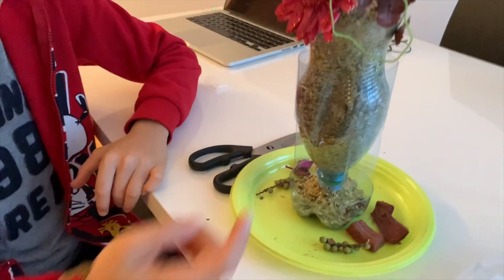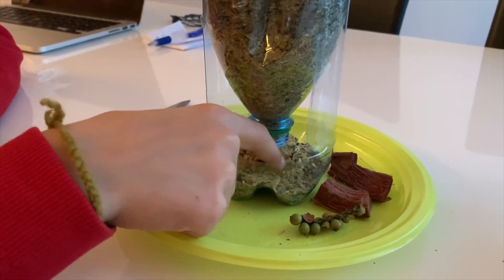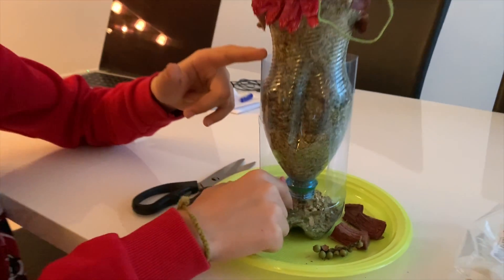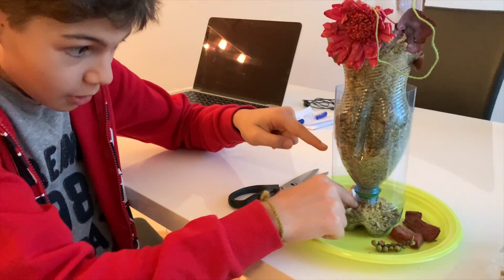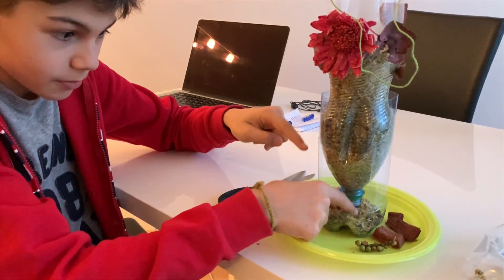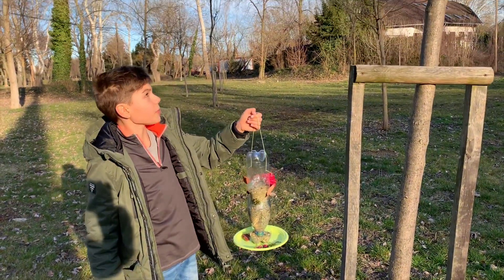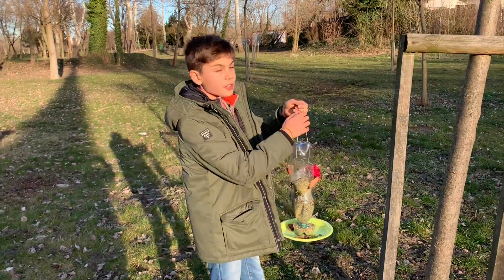Now, as you can see, as birds peck around inside eating it, more food will come down through the bottle filling itself. We are here on Oboda Island to install the bird feeder. And now we will install it.